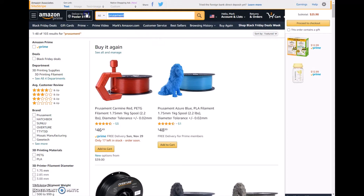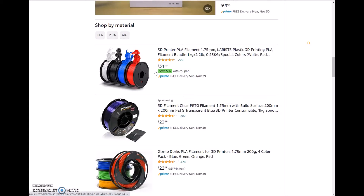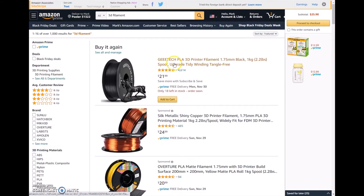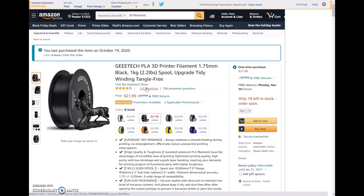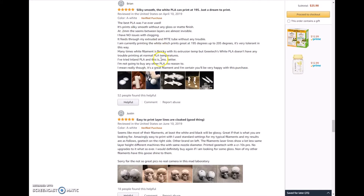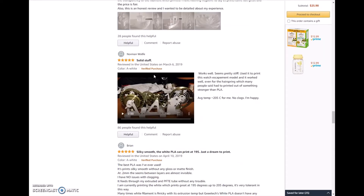So I went and looked at other 3D filaments. Looking at other 3D printing filaments, there are a lot to choose from — a lot, a lot. And like a lot of people on Amazon, I look for high reviews. One that I came across was G-Tech, and they had 4,000 reviews and it seemed like people really liked it. People were printing gears to bottle cap openers to skulls. There were a lot of reviews talking about how people liked it, and the price was right.